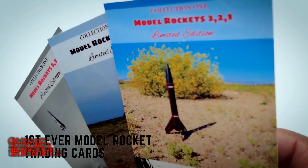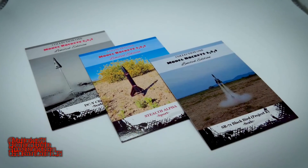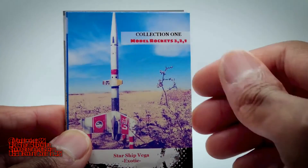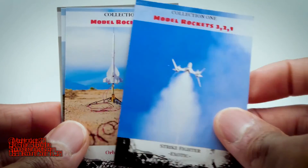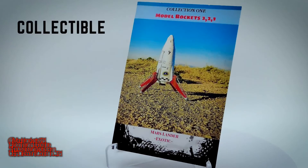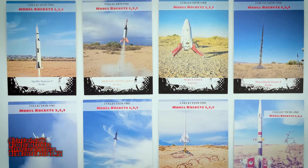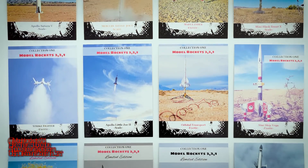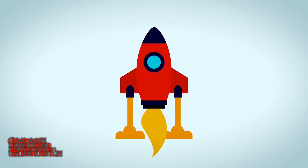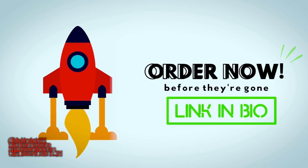Attention Rocketeers, for the very first time, you can get your hands on an exclusive set of Model Rocket trading cards by Model Rockets 321. These cards have been carefully created and represent a groundbreaking first in the world of Rocketry with their glossy UV-coated finish. These collectibles are a must-have for anyone passionate about space and Rocketry. This 12-card set includes detailed descriptions on the back of each card, plus three limited edition cards that will be vaulted after this release. Don't miss out — secure your set right now by clicking the link in the bio.